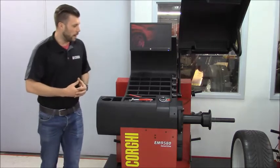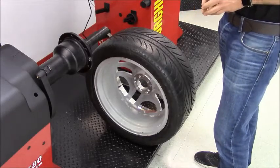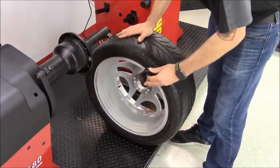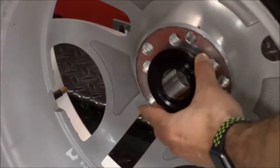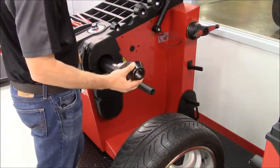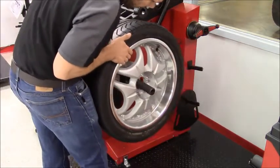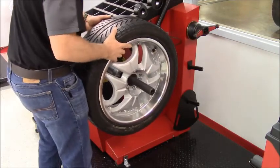We can mount a wheel now and see how this works. The first step is to determine what cone is the perfect one for our wheel. We always prefer to back cone our wheels, meaning the cone should go on the inner side of the wheel. As you can see, this cone is the perfect size — it should grab right in the middle. After we determine the right cone size, we slide it into the balancer shaft, then grab our wheel and slide it into the shaft as well. This operation should be smooth; you shouldn't drop the wheel on a machine that is calibrated.